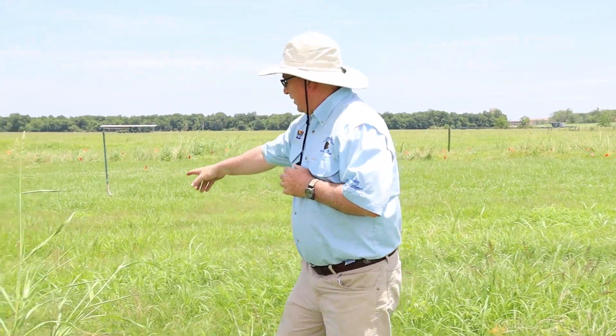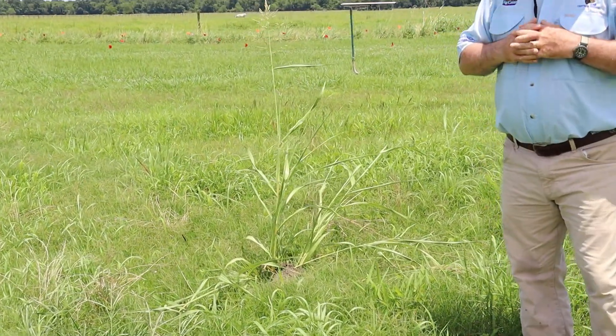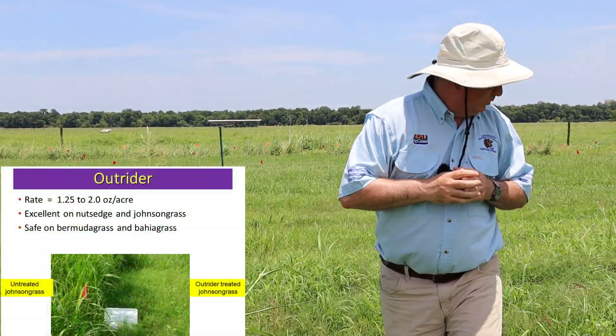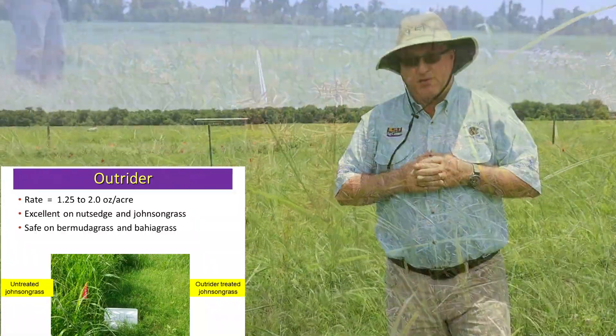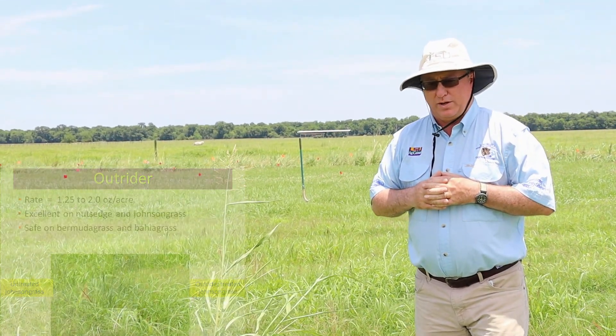For Johnson grass — which you see right here — Johnson grass is a perennial grass, and there is actually a very good herbicide for that. Outrider is highly effective on sedges like some of the yellow nut sedges you see in this area, but it also works very well on Johnson grass. It's very easy on bermudagrass, and you can also apply it in bahiagrass pastures as well.